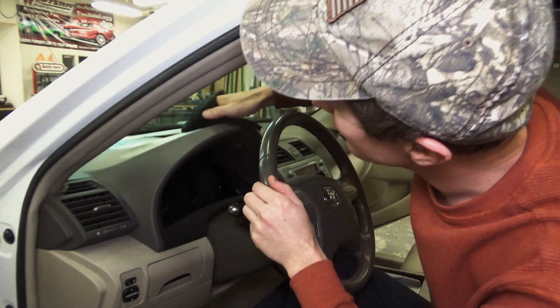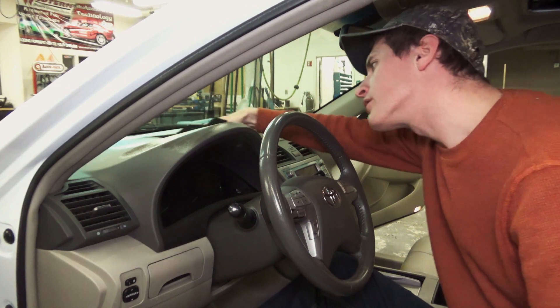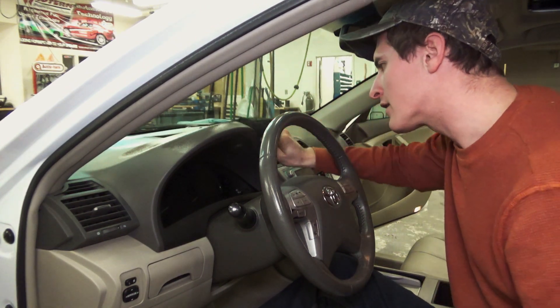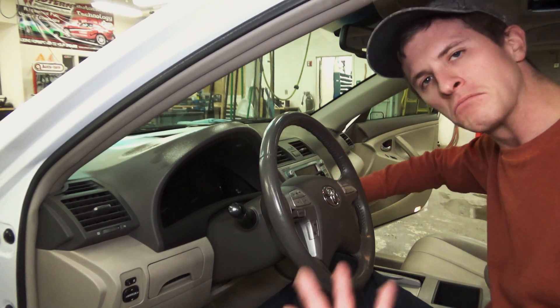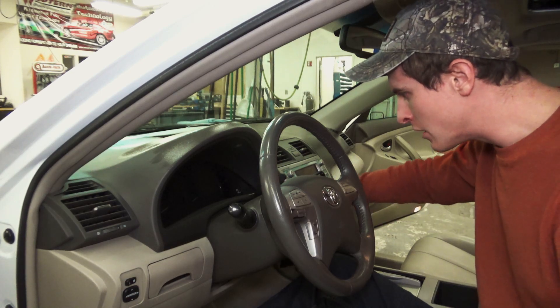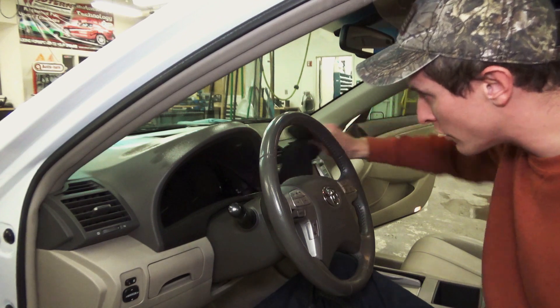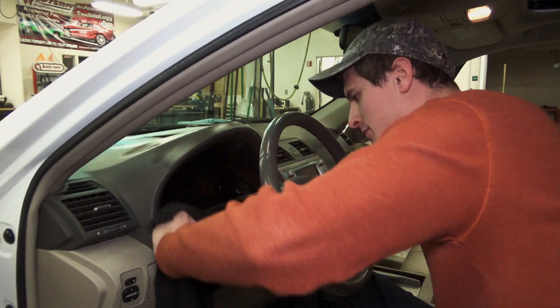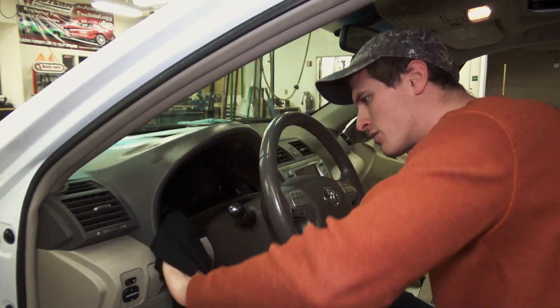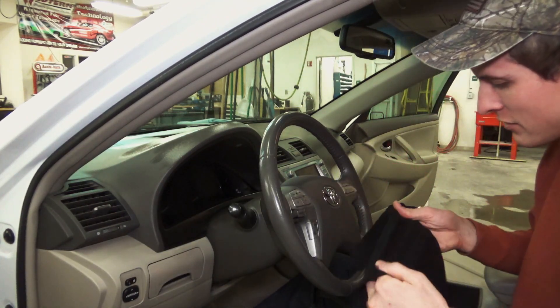If you want more shine, I have no problem with Armor All. 303 makes another great product — usually buy it at the upholstery shop, they speak highly of it, as well as Armor All. The only precaution I'd offer is to be a little careful when you get around your glass so you don't get smearing going on. I'm just wiping around the instrument panel too — equally careful so we don't turn into smear city.